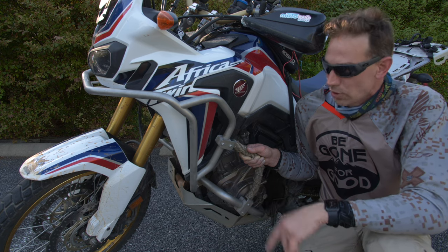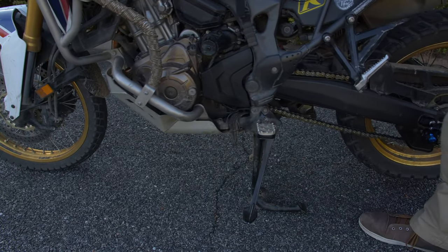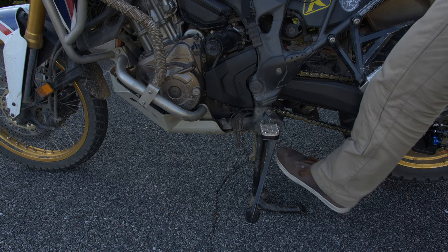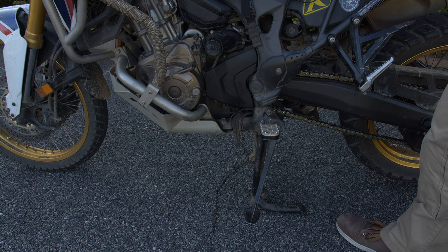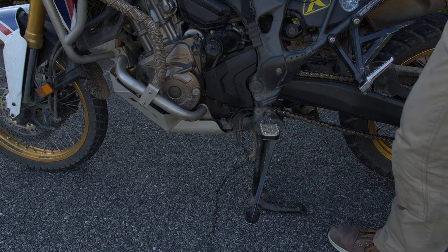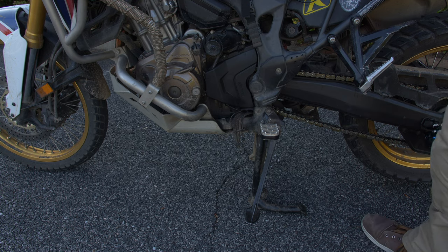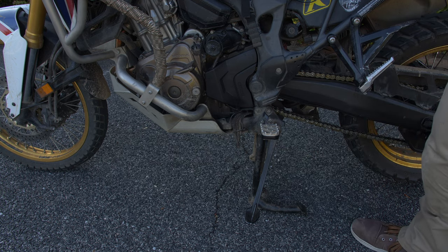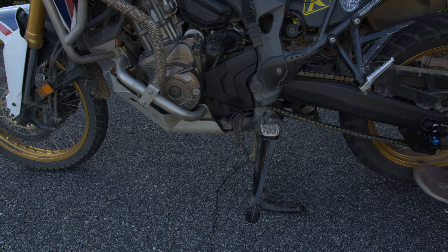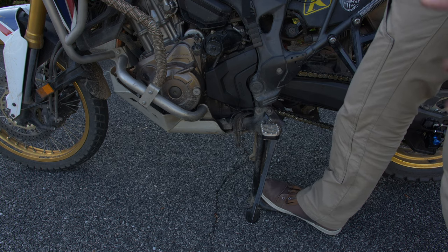Next, the center stand — this is an OEM center stand from Honda. There is a trick to getting the two springs on: you can beat your knuckles to death or buy tools, or you can use my trick with 550 cord or a piece of line strapped to the rear tire, and it's super simple. I was amazed at how easy that trick was. This is something I'd advise getting if you plan on doing regular chain maintenance, taking the tire off, especially out in the field. Super easy install, and once it's on, you'll use it a lot more than you think.